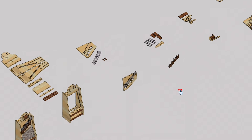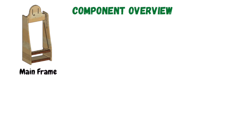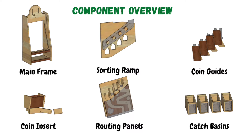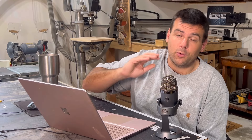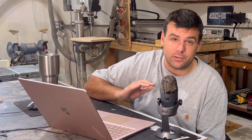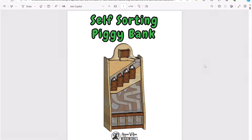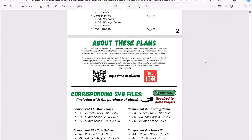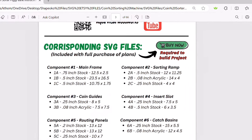I ended up breaking down the design into six smaller components which I labeled the mainframe, the sorting ramp, the coin guides, the coin insert, the routing panels, and catch basins. I not only laid out all of the components, but also organized everything into an extremely detailed PDF instruction manual, which I'll be following myself as I build this project. You can download and view this manual for free at the link in the video description, but if you want to build the project yourself, you will need to purchase the full version, which includes the corresponding SVG files that make up all of the components.